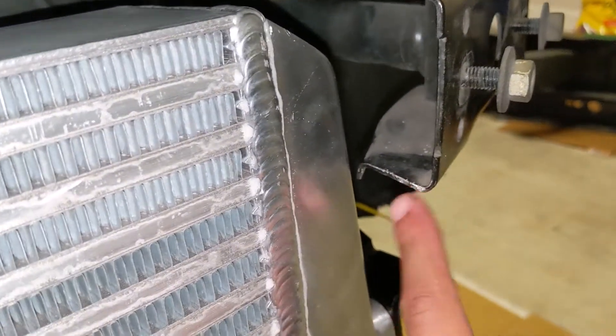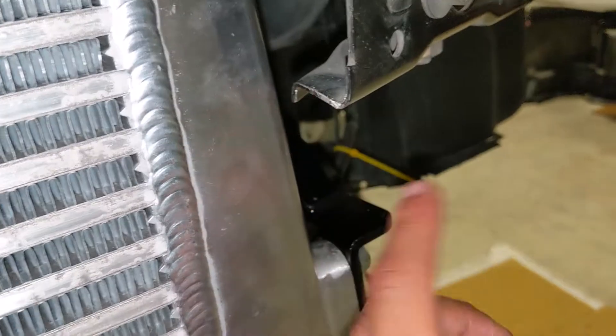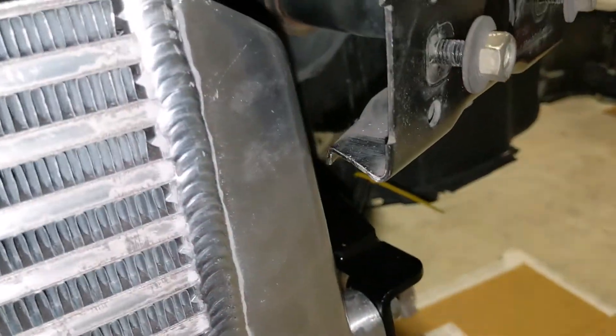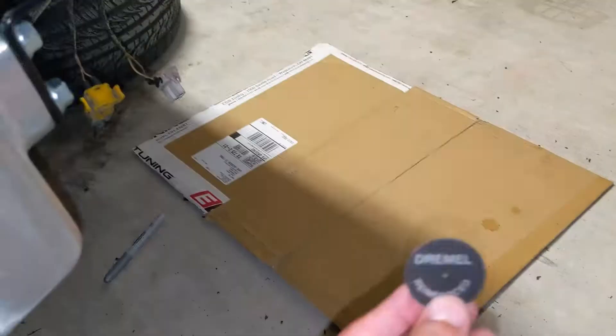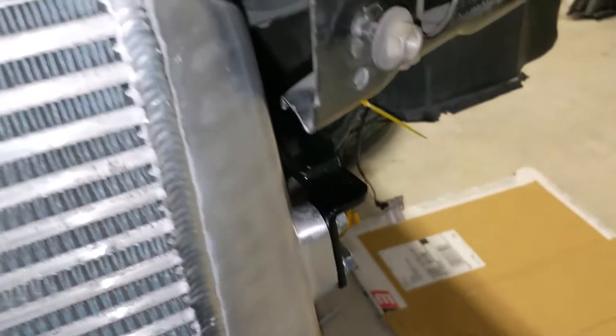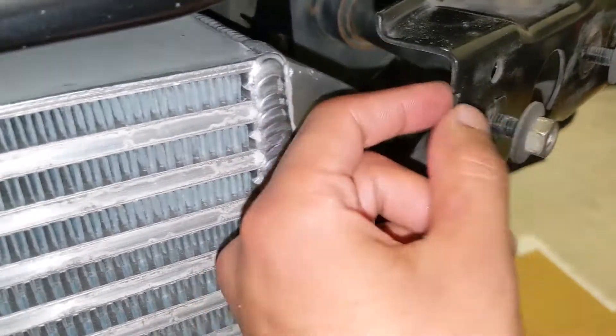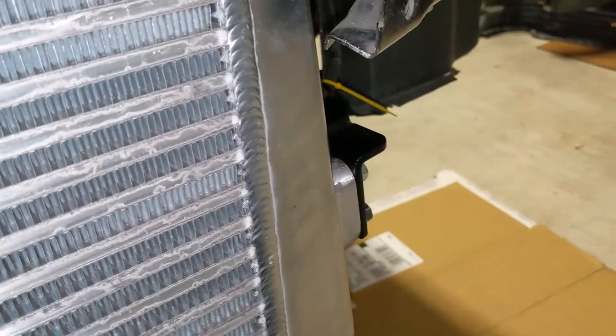The instructions did say you might have to cut the bumper mounts here and here, which I ended up having to do. It wasn't that bad — I just used a Dremel and cut it here at an angle. I didn't need a whole lot and this made it fit just fine. I filed them down using this Dremel reinforced disc. This is like 16th inch steel and it cut it just fine, so that worked out.